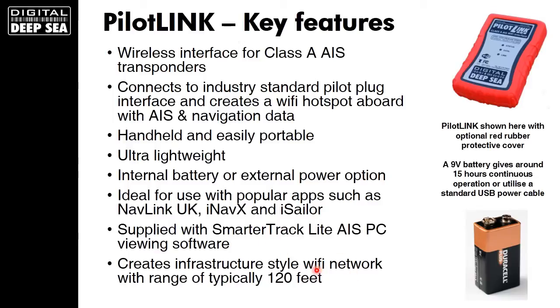Once it's created its Wi-Fi network on the bridge, you'll typically get a range of around 120 feet, so you can wander around the bridge with your iPad and gather data from the AIS unit.